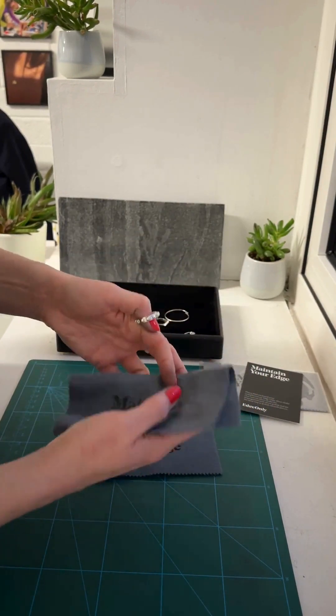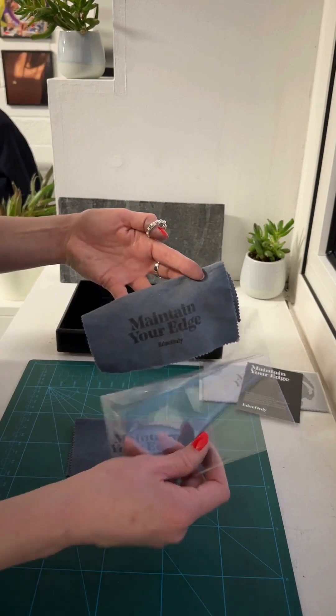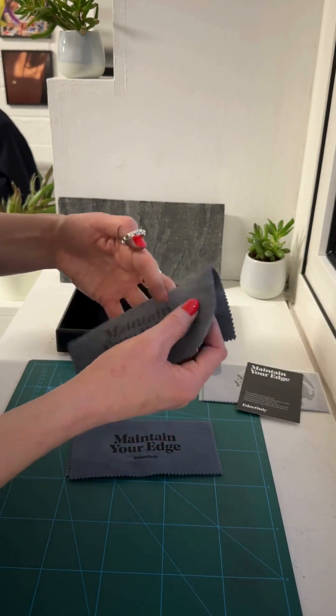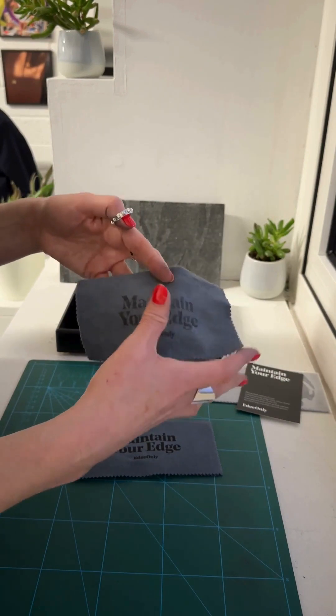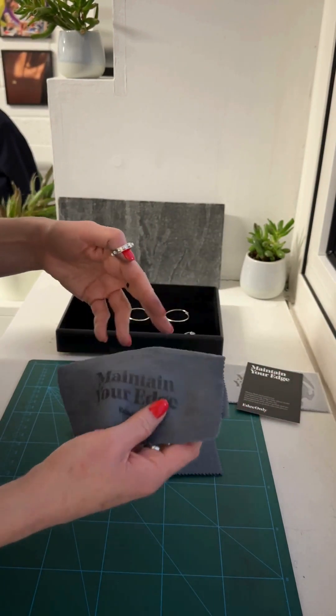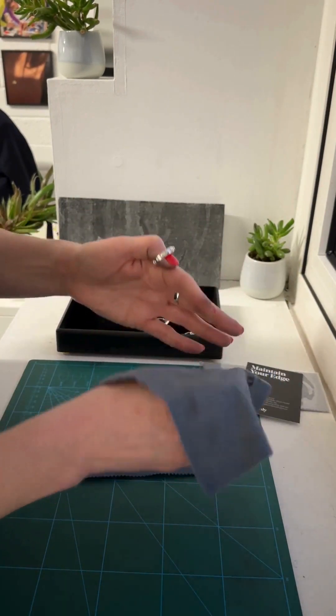You can keep the cloths for years and years — we use them every day. Store them in their little plastic folder or in a zip-lock bag, which helps keep the polish that's in the fabric in good condition for longer. You don't want them to dry out completely.